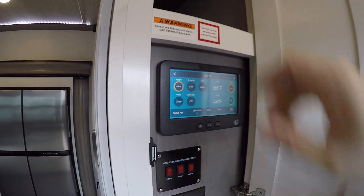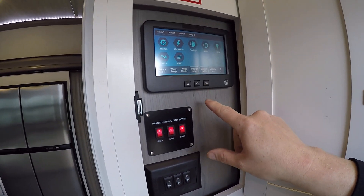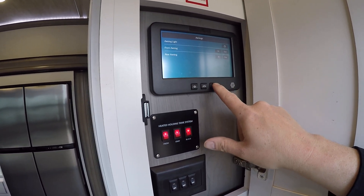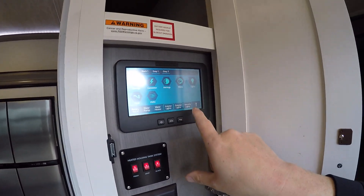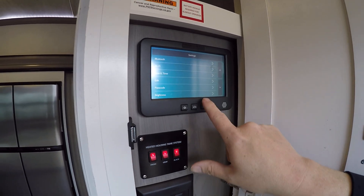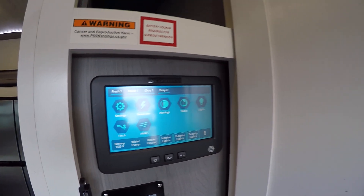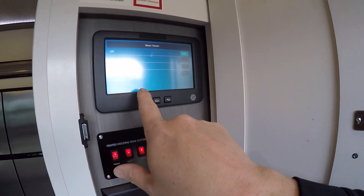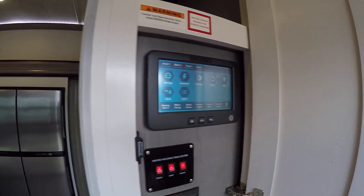We're just going to turn the heat on so it's nice and warm when you get here. Our tank heaters are here. You set your awnings in and out, slides in and out, and then your lights. Up here the gauges tell us how much water we have — as you can see there's none right now. The water heater can run on gas, electric, or both, and your water pump on/off is right here.